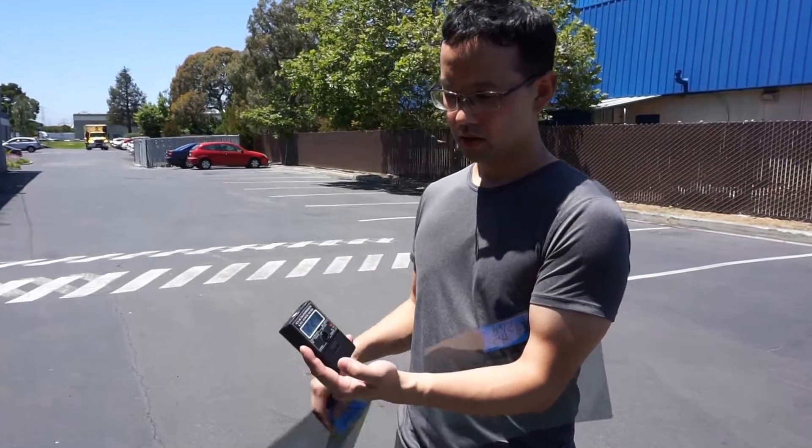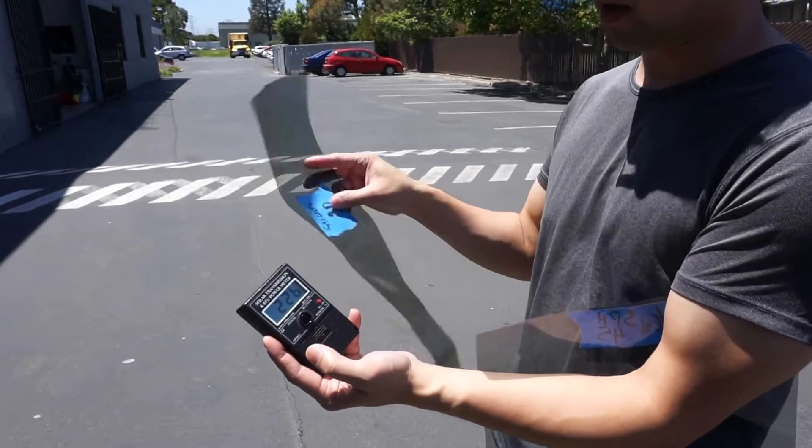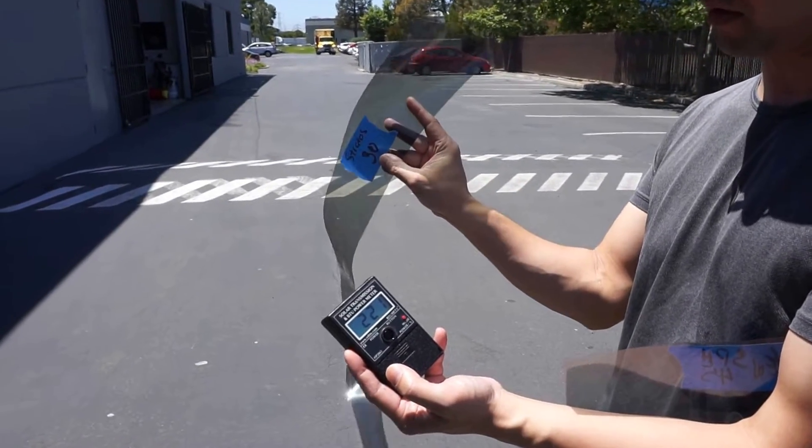All right, so here's another little test. We got a new sample of FortiSync 45, so let's see what we can do. I'm doing a comparison today with Stratus 30.